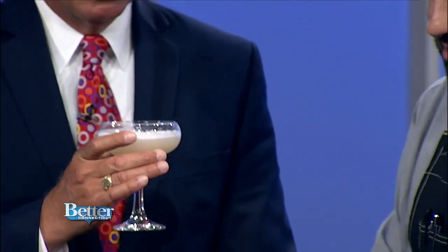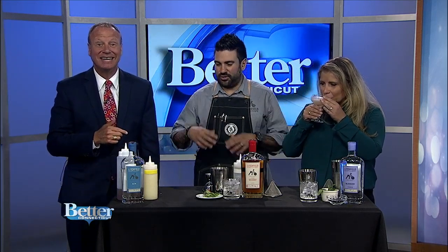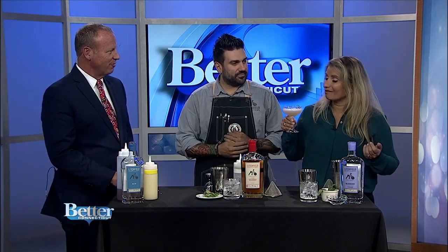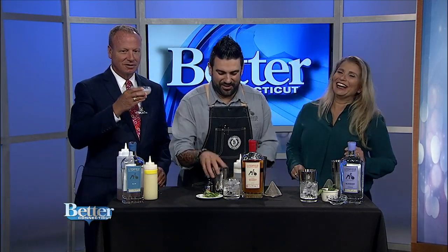Anna's going to taste it. Very good. That's the bee's knees. These are all in the sour category — shaken and refreshing. That's delicious, very refreshing. It smells like lavender. That's dangerous — a couple of those and you'll be having fun.